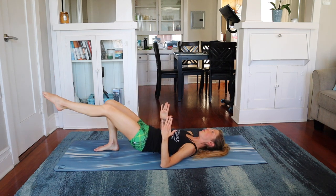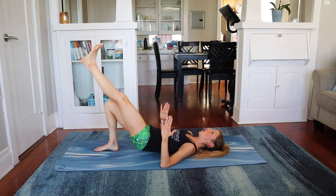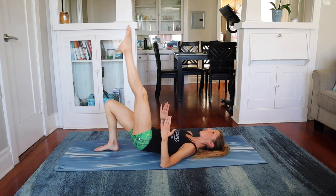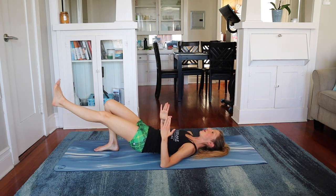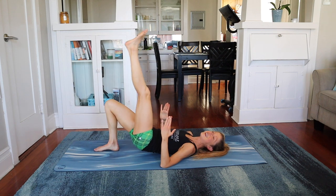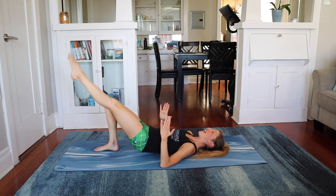Now we kick it up. So we go up, flex the foot down. Kick, lower down. Keep that pelvic tilt. Keep breathing, stomach in tight. Kick and lower. Keep that pelvic tilt. Kick and lower. When is this over? Three more, three. And two. And one.